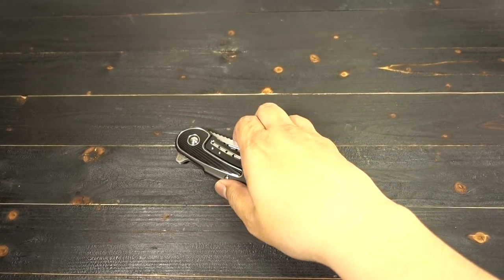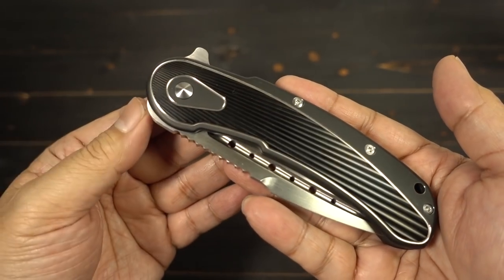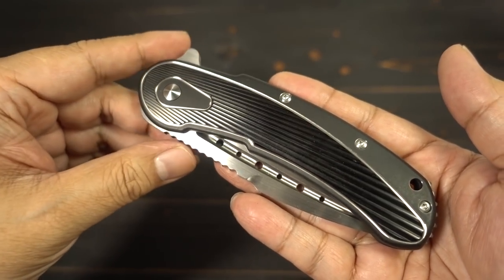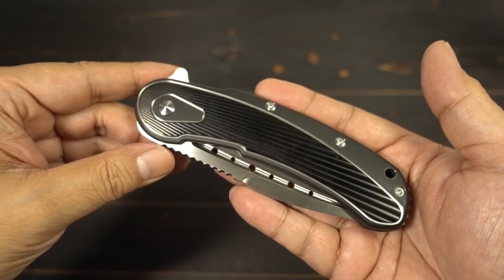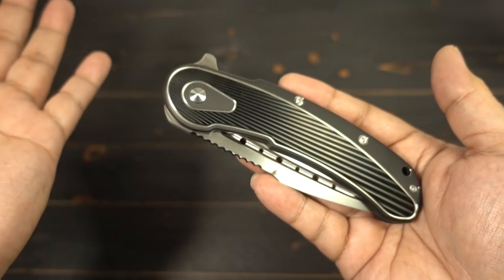Hey there folks, got a new knife for you. What I have here is the new full-size Bodega from Todd Begg Knives. This one is part of the Steelcraft series produced by Riata Knives. These are fairly new hitting the market now. You might find them at your local internet knife providers like BladeHQ, Knives Ship Free. Check them out.